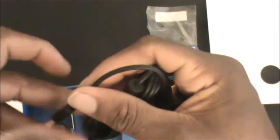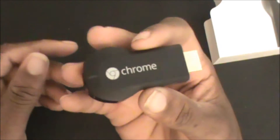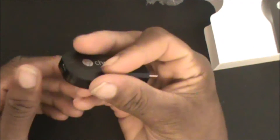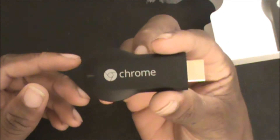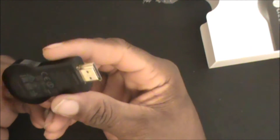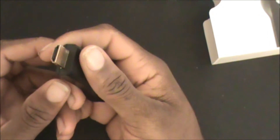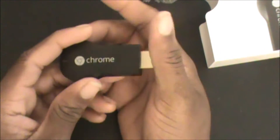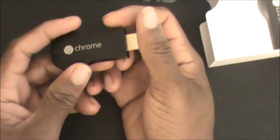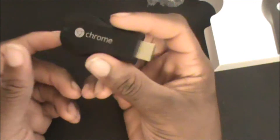The HDMI extender lets you plug the dongle in and extend it for TVs where the dongle would sit at an awkward angle — that's pretty much it for what's inside the box. To set it up: connect to your Wi-Fi once it's plugged into your TV, give it power, switch to HDMI output, and it will begin setup. You may need an update out of the box. Download the Chromecast app, and it will ask you to name your device via your phone, tablet, or computer.